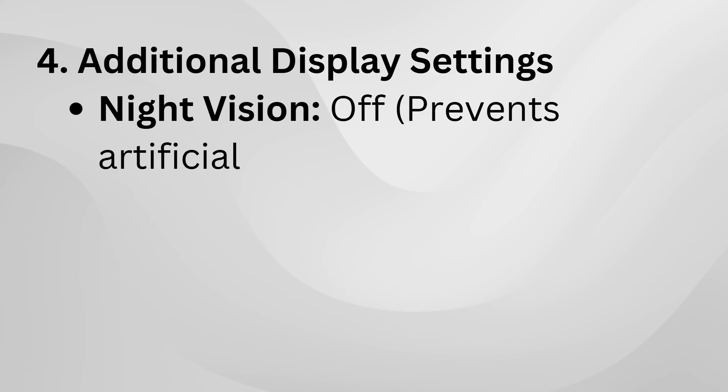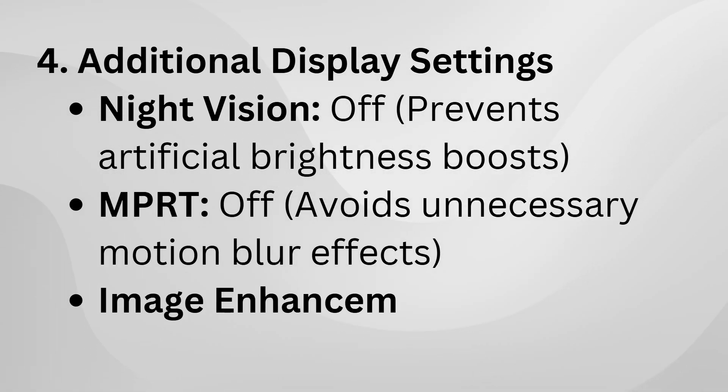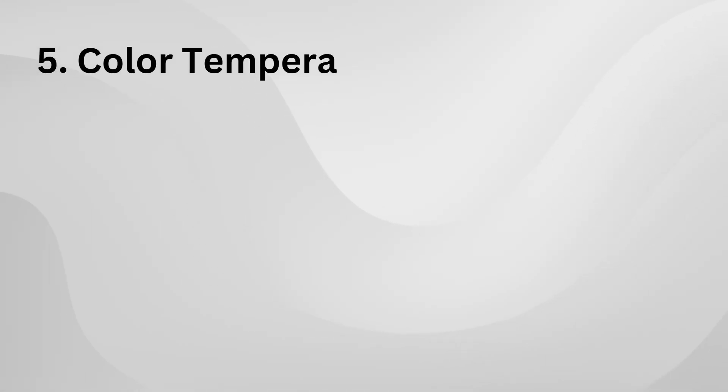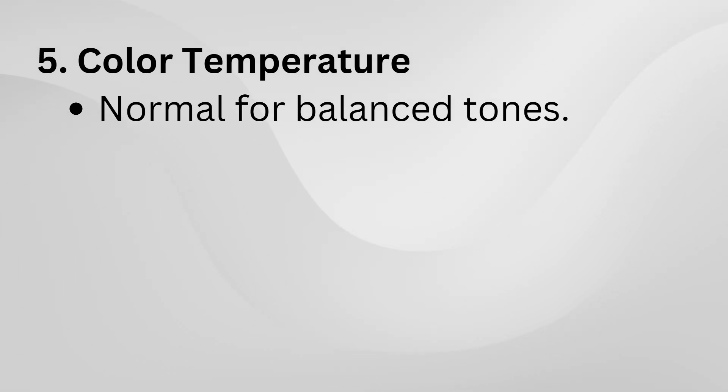But if you're using the monitor for long hours or in a dim room, lowering it can help reduce eye strain. If you want better color accuracy, using an ICC profile can make a big difference. Websites like rtings.com sometimes have profiles for specific monitors, and applying one can help with more precise colors and overall image quality. It's not a must, but definitely worth checking out if you're into that.